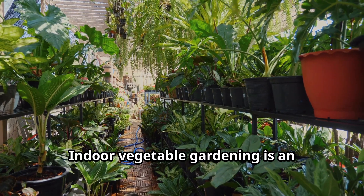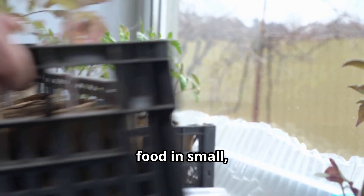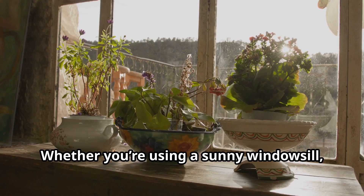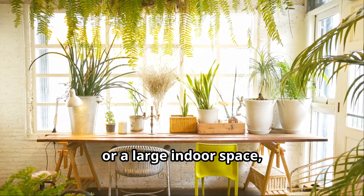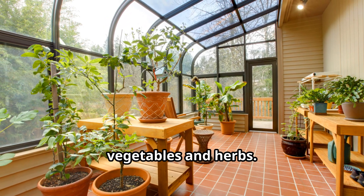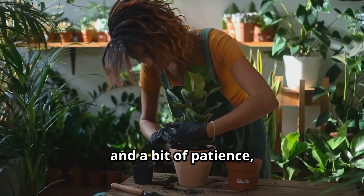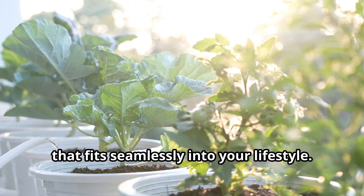Indoor vegetable gardening is an accessible form of urban agriculture that empowers individuals to grow their own food in small, controlled environments. Whether you're using a sunny windowsill, vertical planters, or a large indoor space, this method offers a sustainable and rewarding way to cultivate fresh vegetables and herbs. With the right tools, techniques, and a bit of patience, you can create a thriving indoor garden that fits seamlessly into your lifestyle.